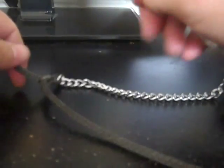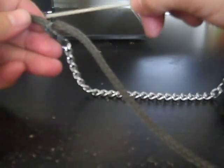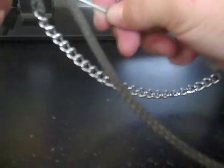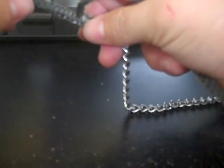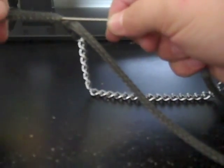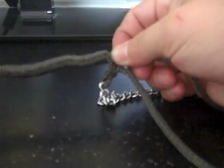So now that you have that splice, you're going to want to go in again, but this way — not all the way through this time. We're going to go up the gut, up the very center of the rope all the way to the tip. Keep scrunching the rope up like that — it makes it a little easier — and keep pulling it through, which is tricking itself.